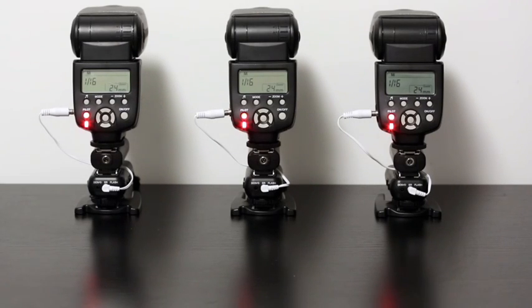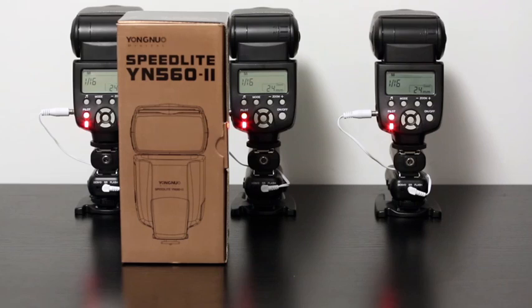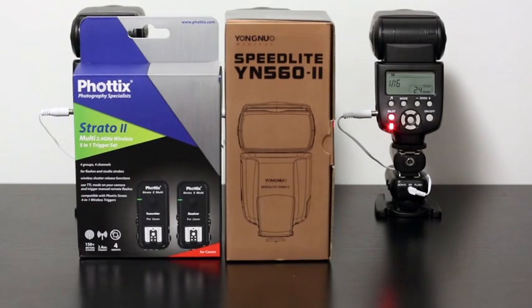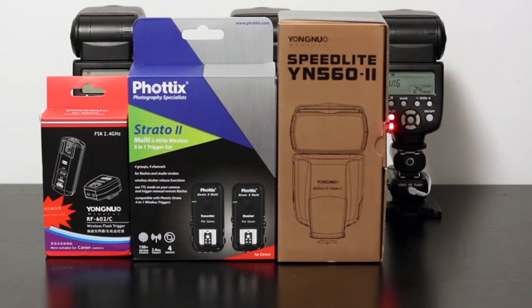Hi everyone, my name is Ilya and today I'd like to show you my custom build setup of radio control speed lights, which is built around Yanno 562, Vortex Strato 2, and Yanno 6000.